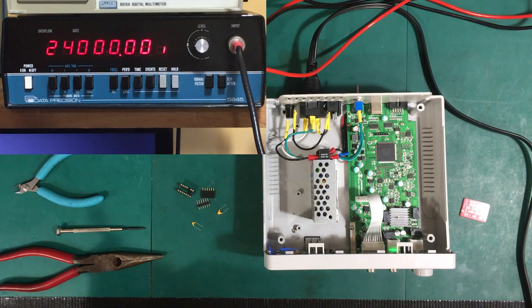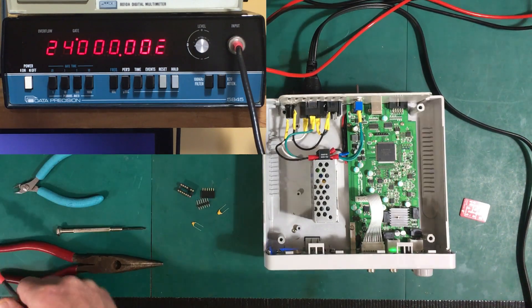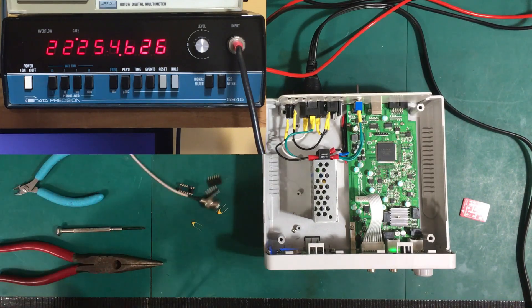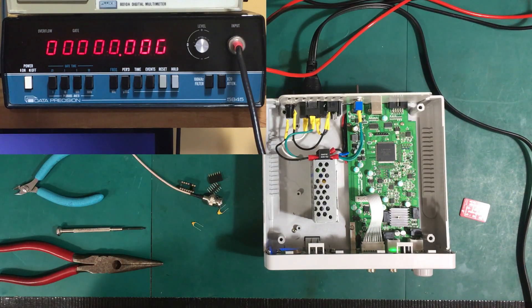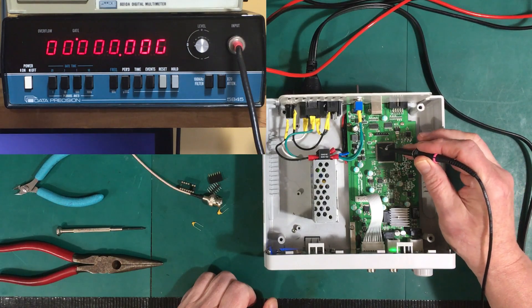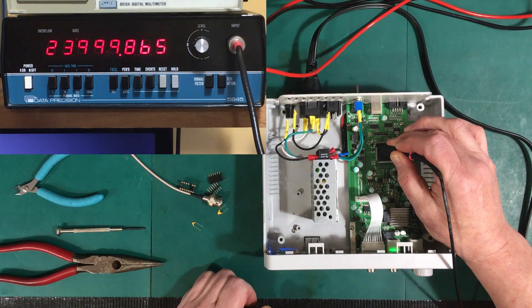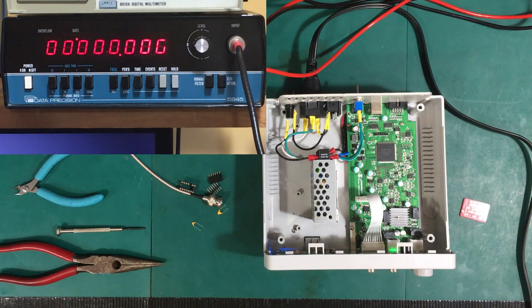Let me show you exactly what the crystal in the little JDS here is doing. Instead of putting out 24 megahertz — just got to get my probe attached here and find an appropriate place to probe this — you can see it's off by 145 hertz. So 1.5 hertz is a lot better than 145 hertz; in fact, it's two orders of magnitude better.